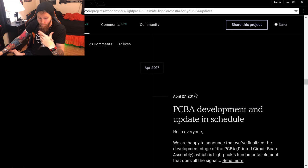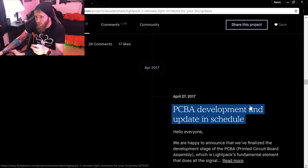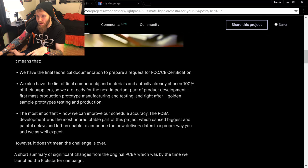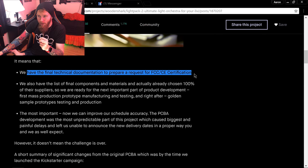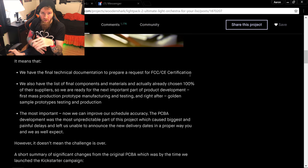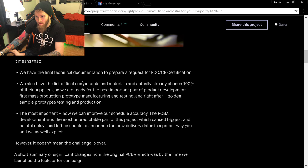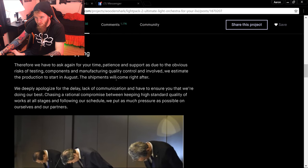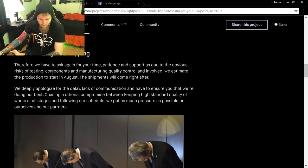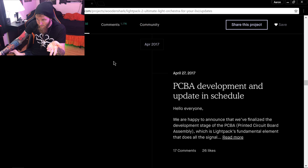April 27th: they posted a new update schedule saying they had final technical documentation ready to submit for FCC/CE certification. So as of April 2017, they were ready to submit for certification, which is important for getting the product out the door. But they announced another delay — production to begin in August, with shipments right after.